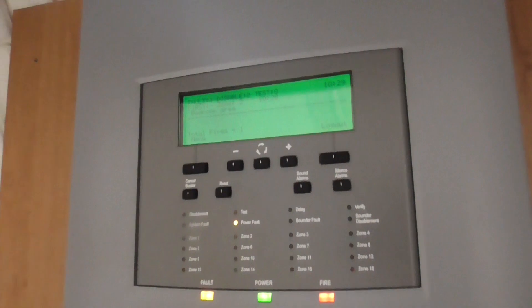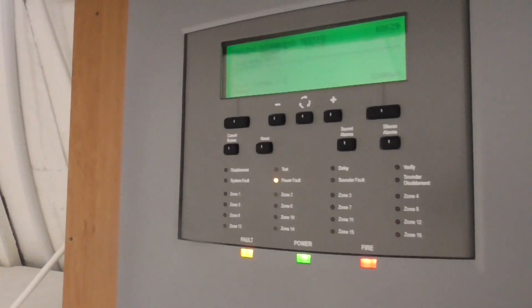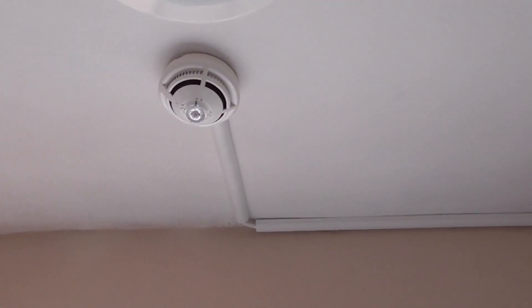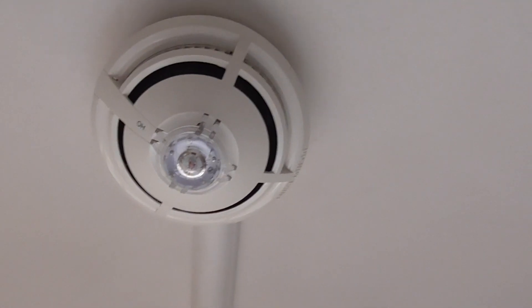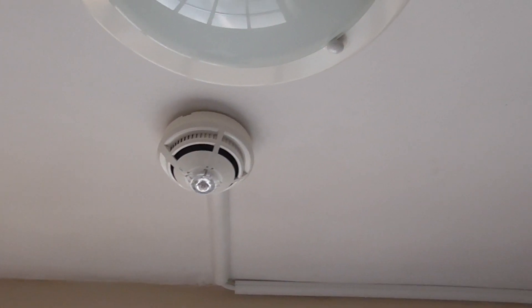I'm going to let that sit for a bit and go ahead and test the one in the utility room — testing both the heat element and the smoke element. As you can see, it's the same one as the one upstairs — optical heat with sounder and VAD.